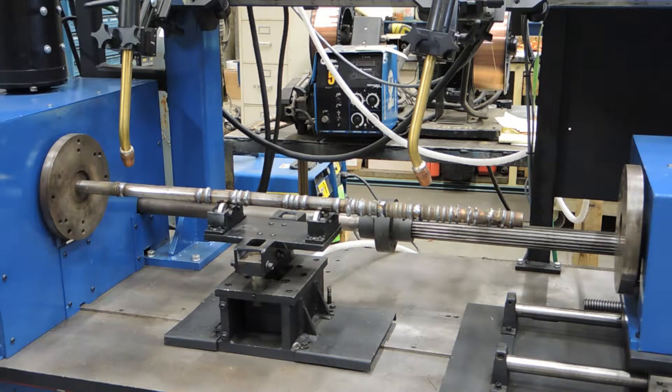Right now we currently have both arcs set to weld, and we will initiate the weld by hitting the start sequence button on the right hand side of the control panel. Let's go.